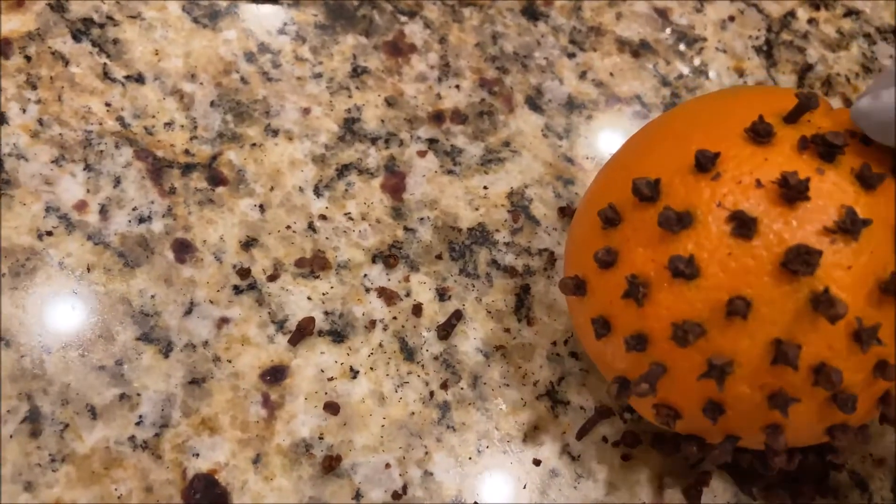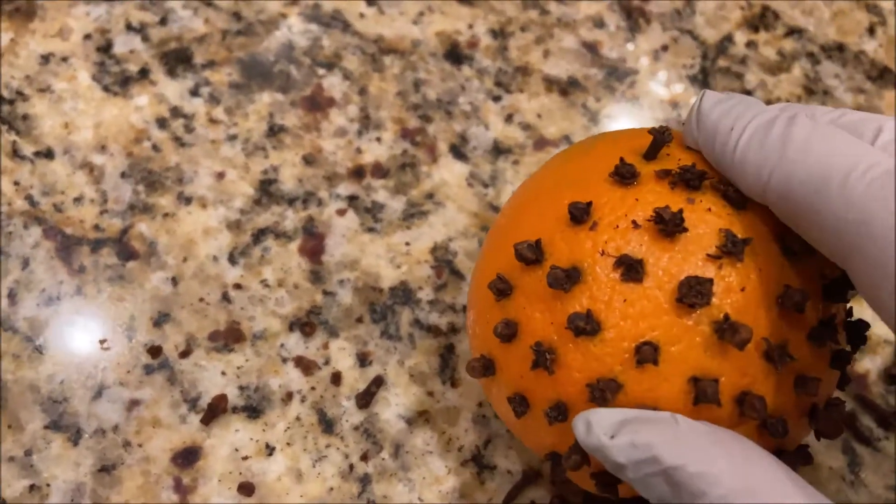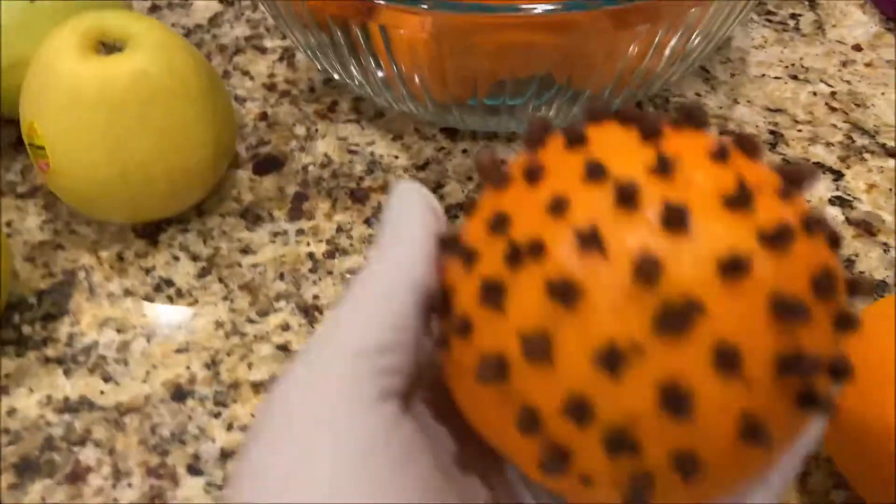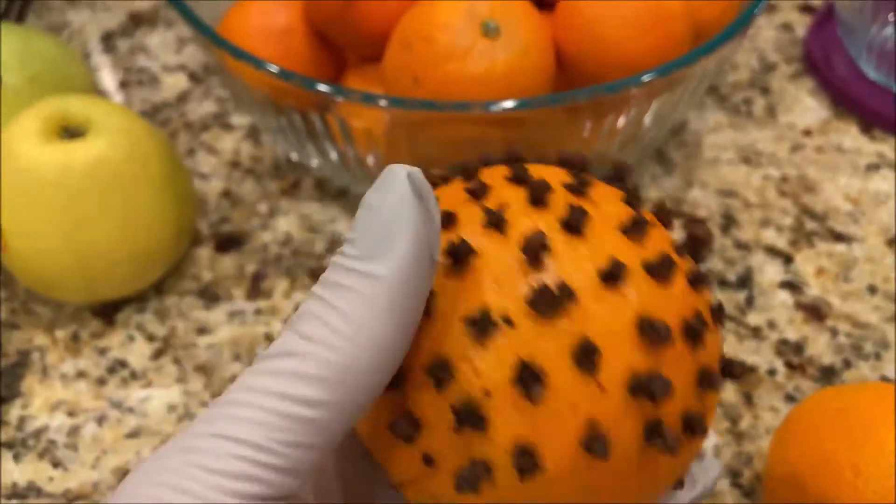I do this every year. You can keep this in your kitchen year-round. When you're done, it will look like this. I will finish the whole orange.